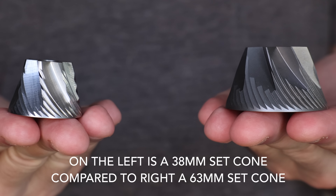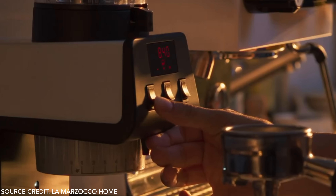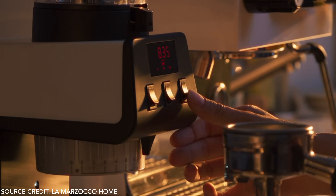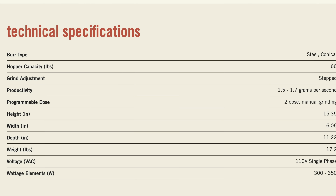Now the Pico is selling for significantly less at $995, though still expensive, and at that price point its spec sheet really isn't filling me full of excitement. The Pico uses a 39 millimeter conical burr set, its grind is adjusted using a step dial, it has two timed and one manual dose switch, and probably its most premium feature is its 350 watt brushless motor.